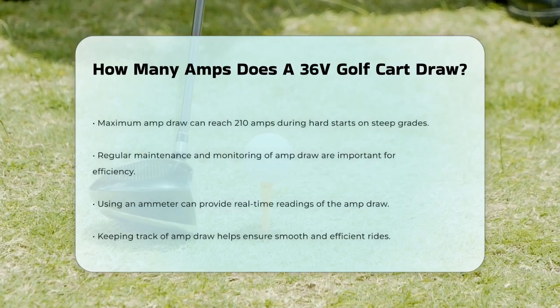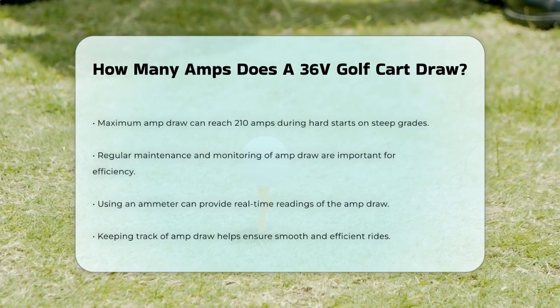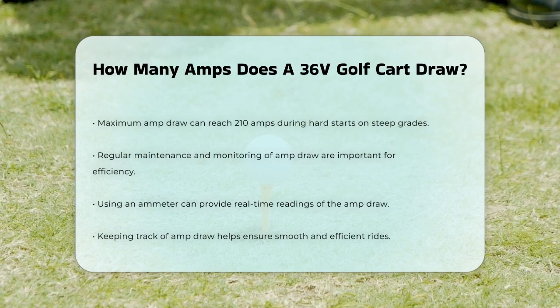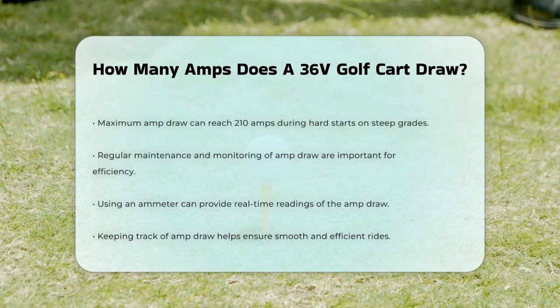Regular maintenance and monitoring of the motor's amp draw are essential to ensure the cart's efficiency and longevity. Using an ammeter to measure the amp draw can provide real-time readings and help you keep your golf cart in top condition.